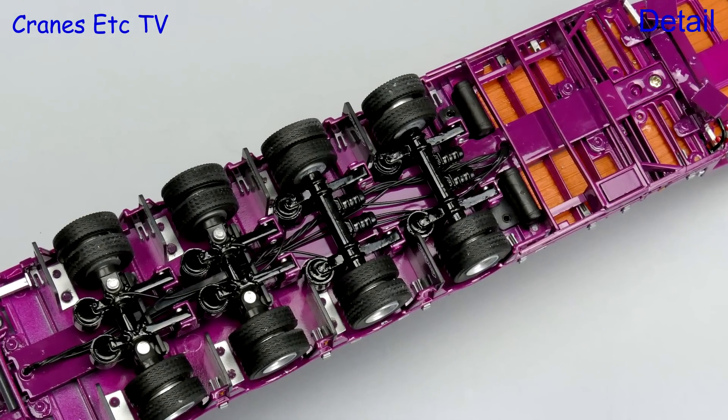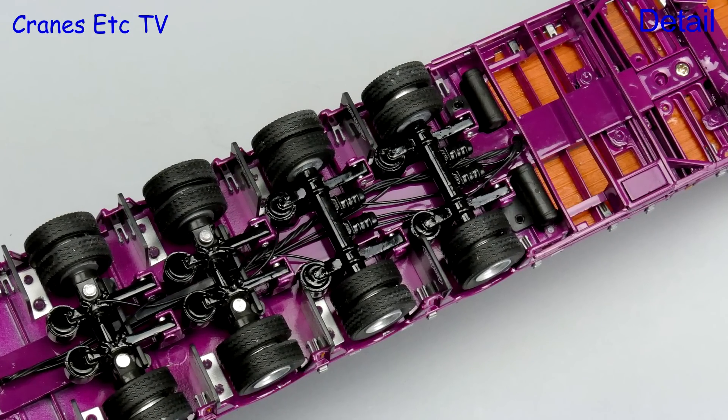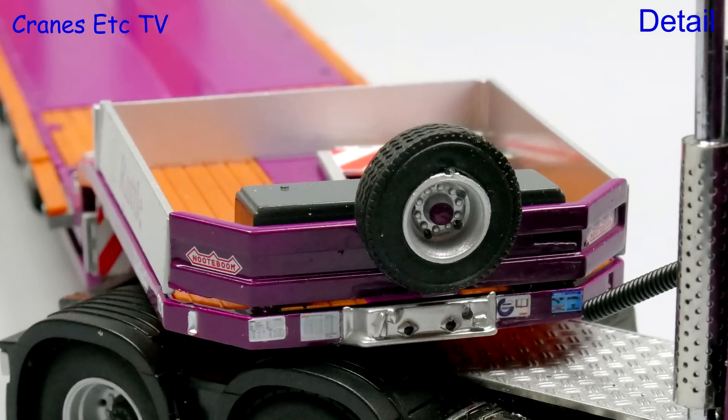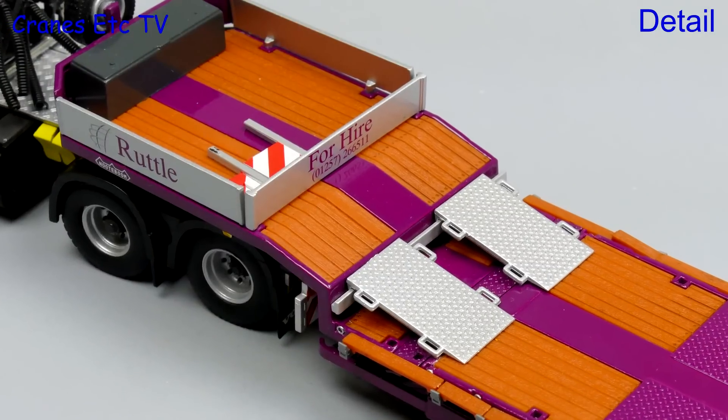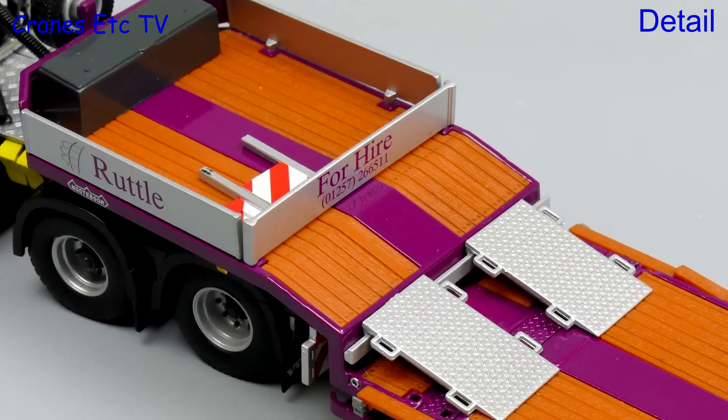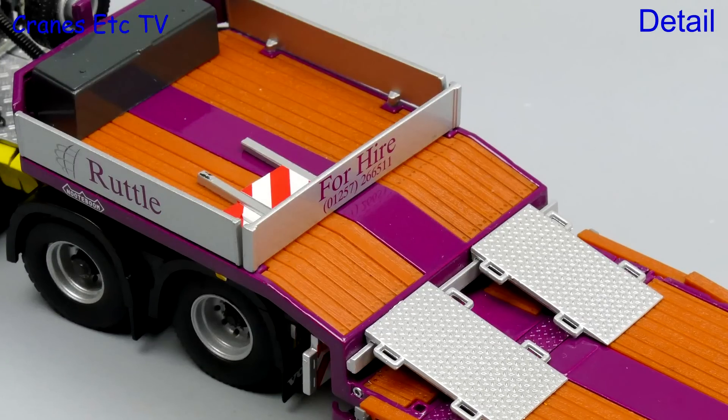Looking underneath the trailer it is very detailed with lots of hoses and cables. That high standard continues on the gooseneck which has lots of tiny graphics on it. The deck surface is of a high standard but it is not quite as good as earlier versions of the model, because they used to model the offset aluminium strip of the real trailer.